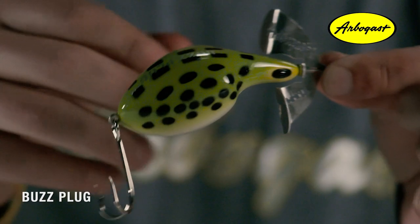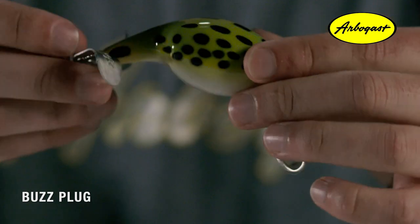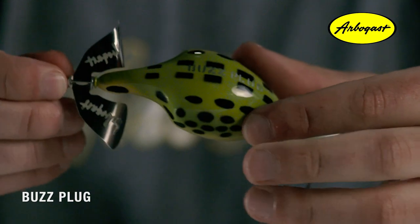The bulky body, along with added weights inside, help with balancing the bait when it's buzzing on top of the water. The blade on here is also special and features an engraved Arbogast signature. The gap in the blades created by the signature is designed to create bubble trails in the water when buzzing across the top.